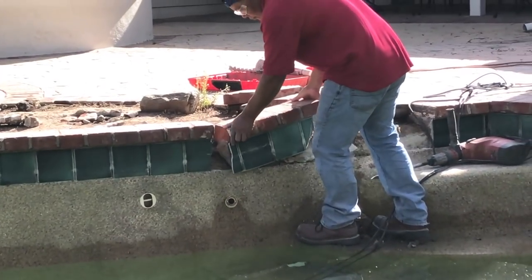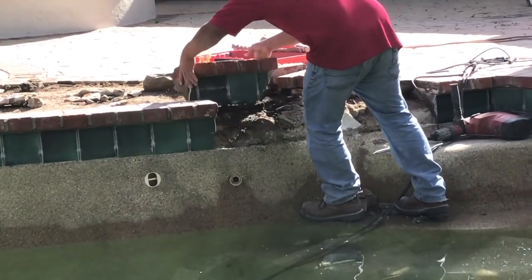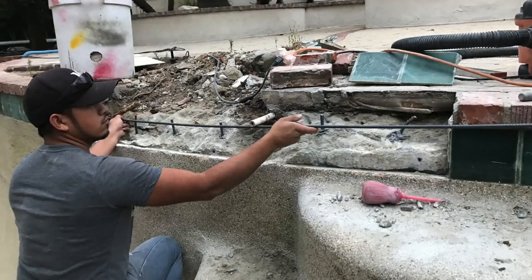Sometimes it comes out in large pieces, and again, we're going to try to save some of that tile. Next, we install our rebar. We drill in every couple of inches — in this case about every six to eight inches — and we install steel dowels into the actual good gunite. Where the bond beam broke off, we're going to install those dowels and then tie them together with a tie rod going across, putting multiples in.